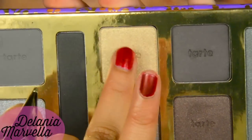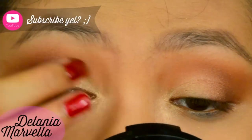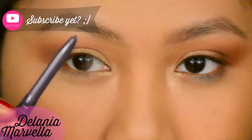Use a clean fluffy brush to blend. Then take a gold eyeshadow and pat this onto the inner corner and the rest of your lids to set the gold cream eyeshadow.